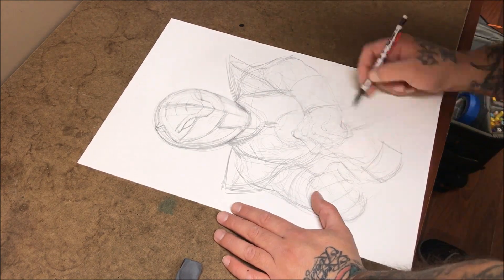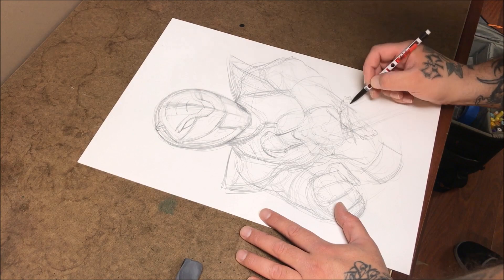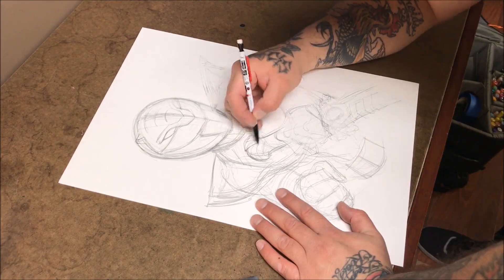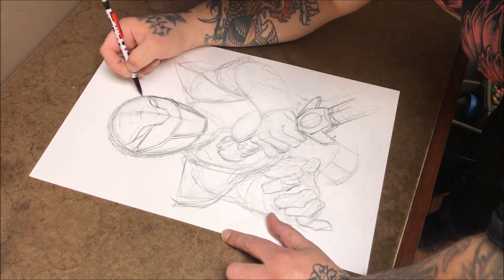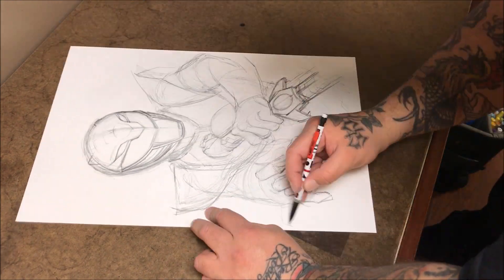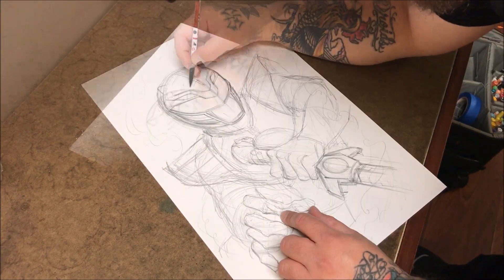Now we're sketching loosely and you're going to see that I'm going to change a lot of stuff up from what this looks like now. Most importantly will be the closed fist, which will turn into a cautionary hand pose later. It allowed me to put more drama into the piece, so I went ahead and went with that.